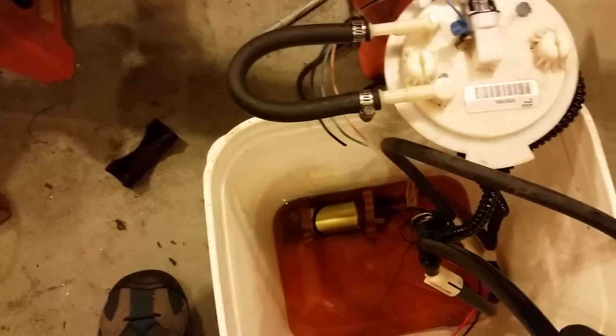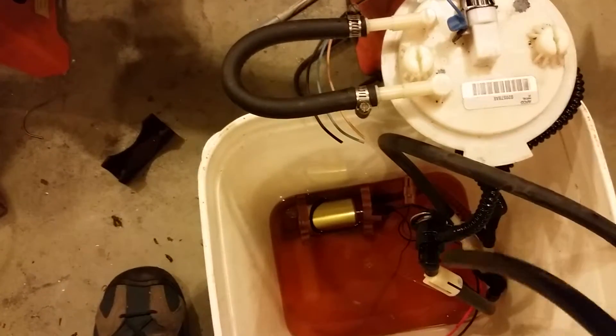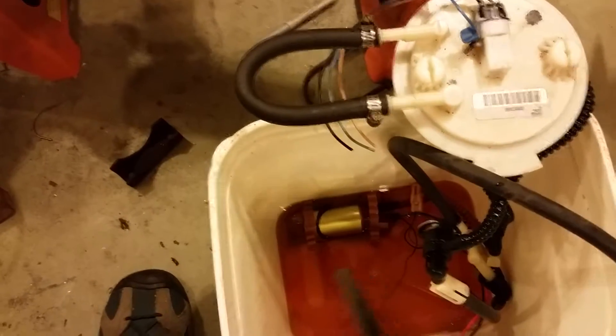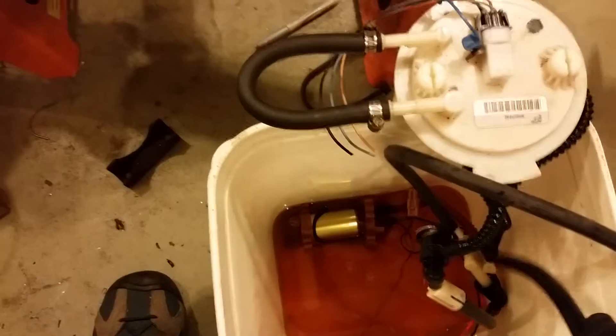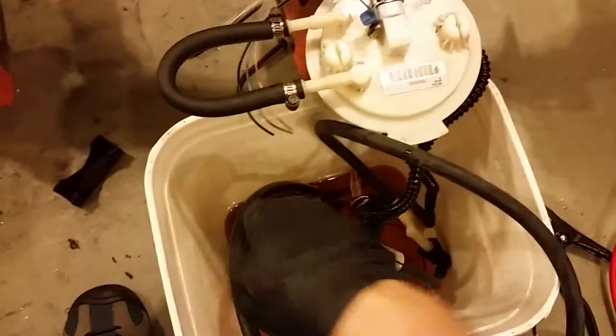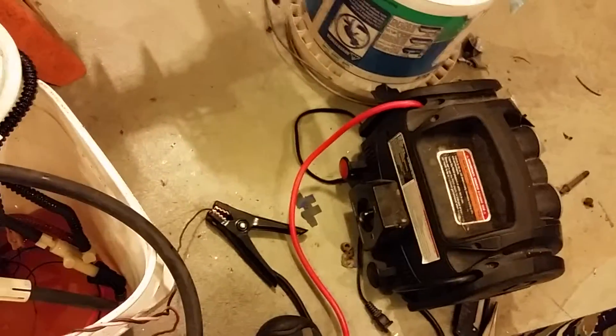This fuel pressure regulator bypasses at 58 pounds. I know I'm generating enough pressure to be 58 pounds there and still feeding the Venturi pump if I've got flow here. I've got all this wired to a jump box right there which I can just flip on and off to test.